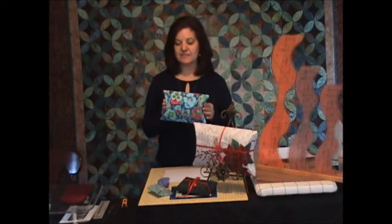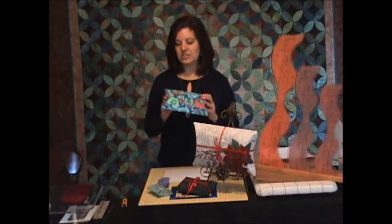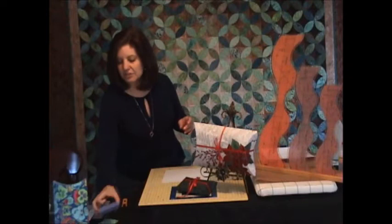You'll notice that depending on which paper or fabric you choose, you can make pillow boxes that are perfect for the holidays, but also for any occasion. I just love these florals that are perfect for a birthday, an anniversary, or any other occasion.